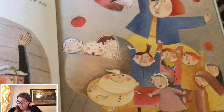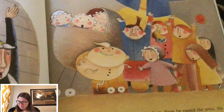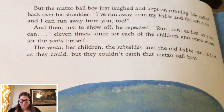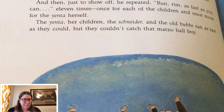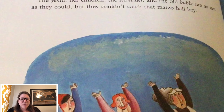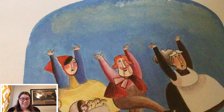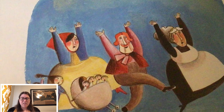The matzo ball boy ran on and on. Soon he passed the yenta, the village gossip, and her ten children coming home from the market with apples, nuts, and bitter herbs for their seder. The yenta dropped her basket and cried, 'Oy, oy, you look good enough to eat, little matzo ball boy.' But the matzo ball boy just laughed and kept on running. Do you know what he's gonna say? He called back over his shoulder, 'I've run away from my bubbe and the schneider, and I can run away from you too.' And then just to show off, he repeated, 'Run, run, as fast as you can.' Eleven times — once for each of the children, and once more for the yenta herself. The yenta, her children, the schneider, and the old bubbe ran as fast as they could, but they couldn't catch that matzo ball boy.